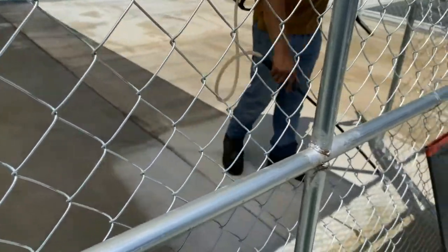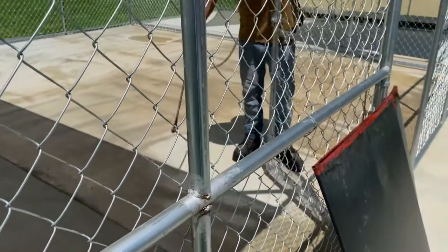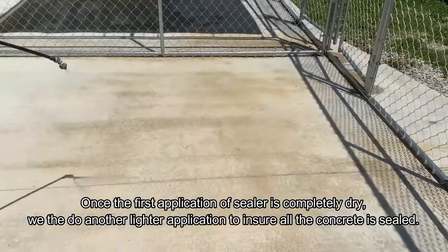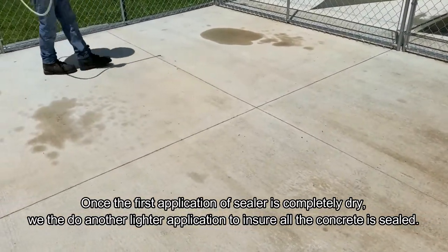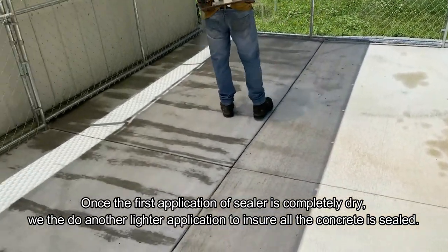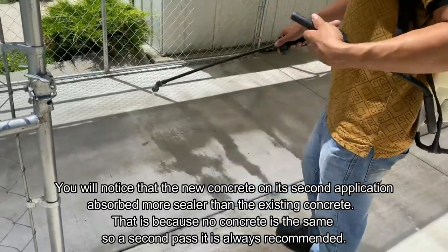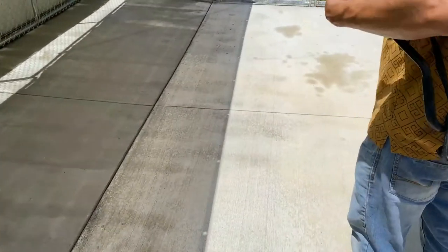Once we've applied the first coat of sealer, we let it dry completely, then come back and do another light spray over the entire concrete surface to make sure everything is sealed correctly. You'll notice the existing old concrete absorbs less on the second coat, but in the area where the new concrete was, it gets noticeably darker — meaning that concrete needed more sealer. No concrete is ever the same, so doing a second pass ensures everything is properly sealed.